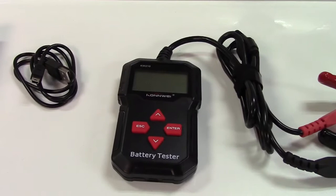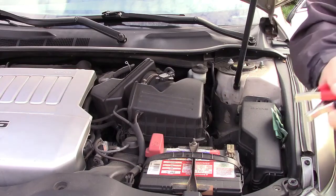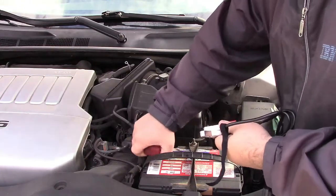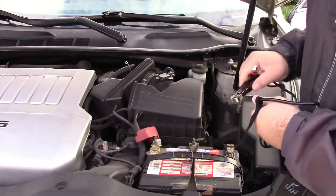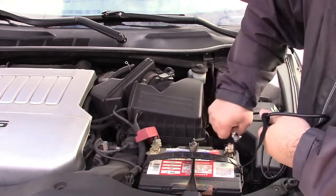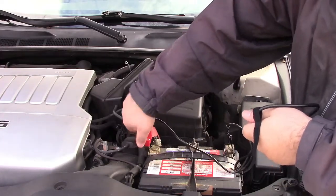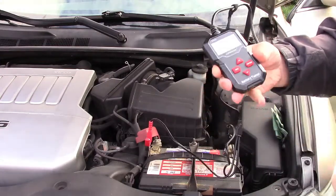Let's go ahead and take this out to the car and see what it can do. Hookup is very easy — red to positive, black to negative. This car has a little cover over the positive, so we'll take that off, clamp on the negative, then clamp on the positive. And the tool lights up.